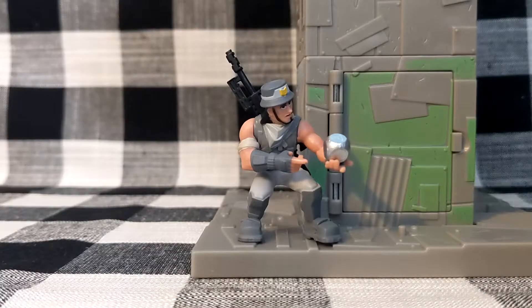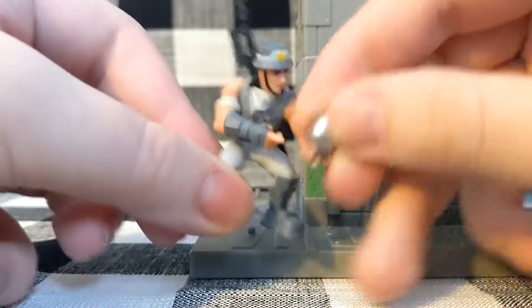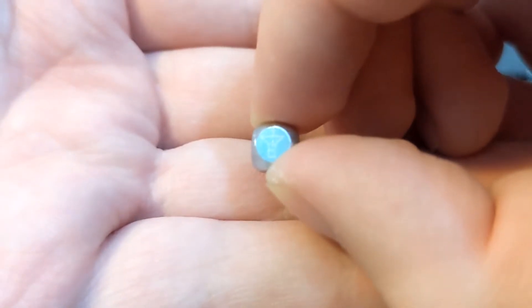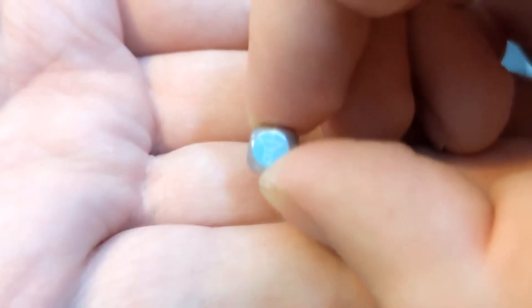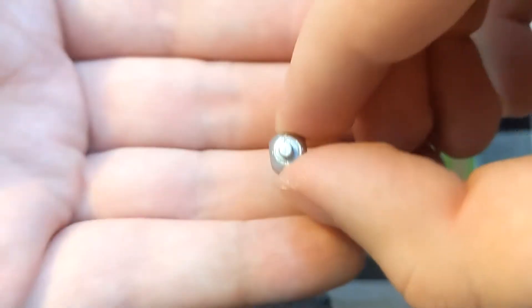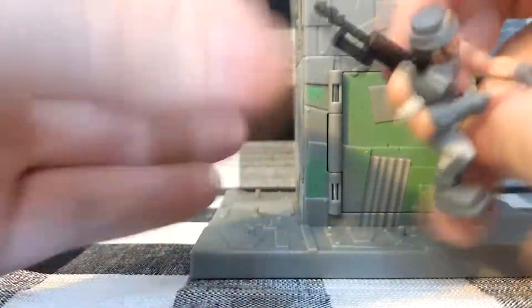First off, let's look at the exclusive Infiltrator figure. It's one of the standard male figures in the line — nothing too special, with a specialized pose for the weapon. He comes with a very interesting item: a small silver orb with a print on it, which is actually the device that creates the Port-A-Fort. The print on the blue side shows essentially just the shape of the Port-A-Fort. It's not hugely detailed but has enough that you can tell what it is. There's a peg on the back which fits directly into his hand — a nice thing to get, especially in a set like this.